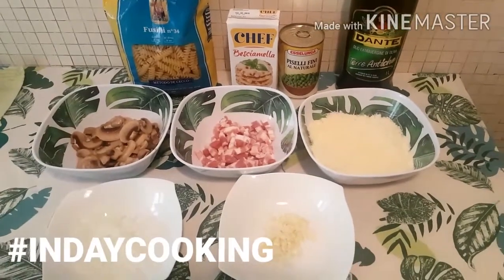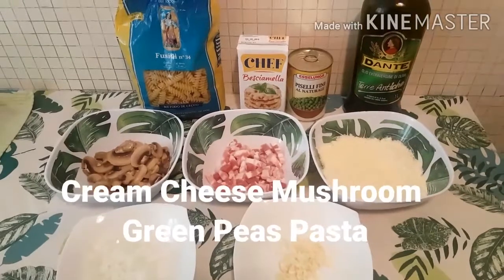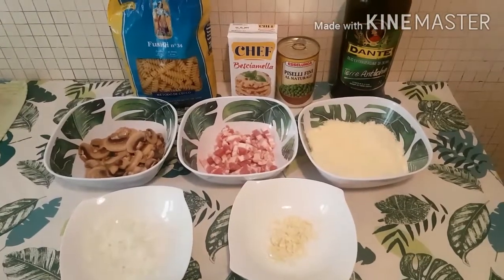Hello guys, welcome to Indai Cooking. Today we will cook cream cheese mushroom green peas pasta. Samahan nyo po ako magluto ngayon. Ito po ang ating mga ingredients.